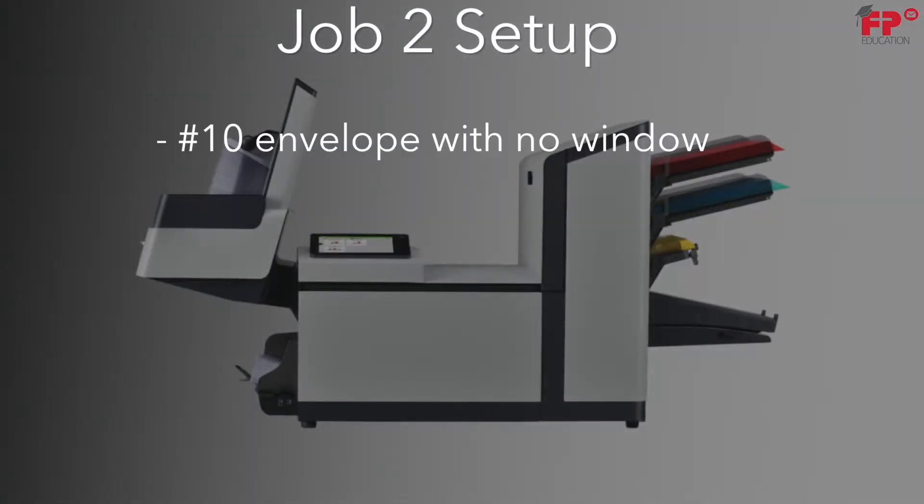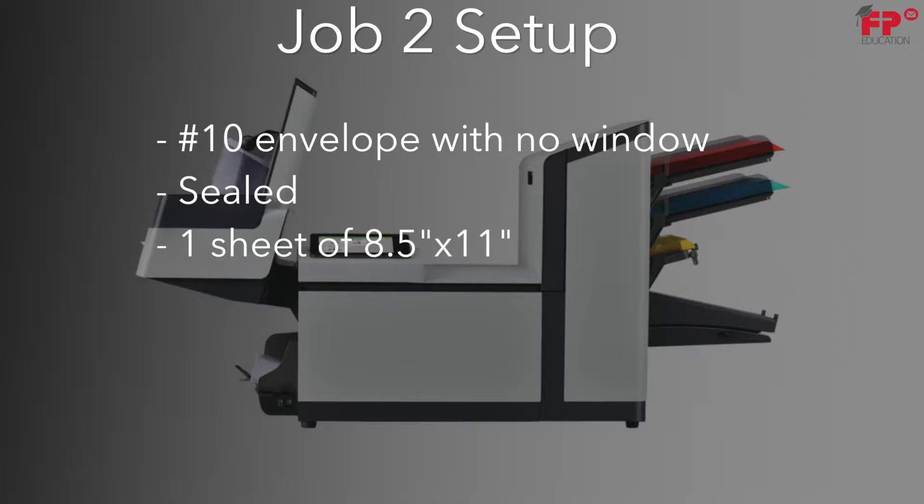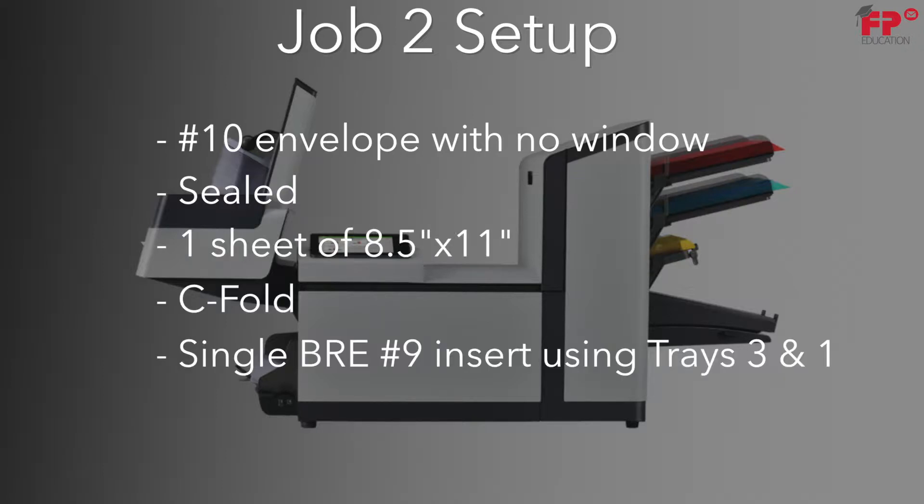Here is job 2. It is a number 10 envelope, no window, sealed, one sheet of 8.5 by 11, C-fold with a single BRE number 9 insert using trays 3 and 1.